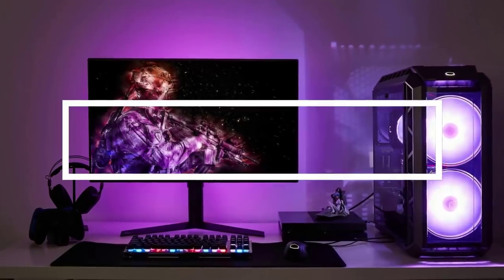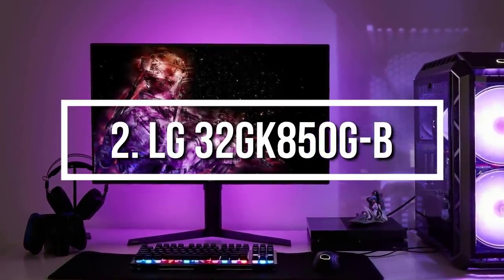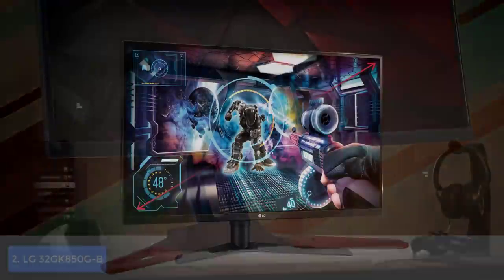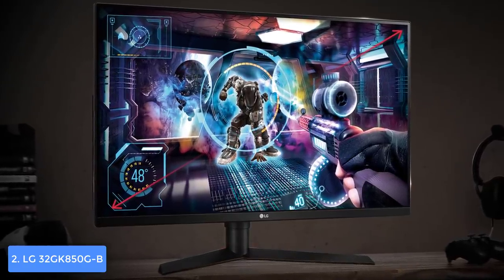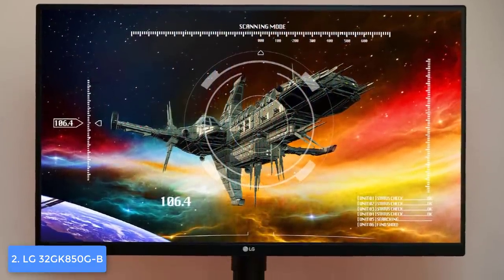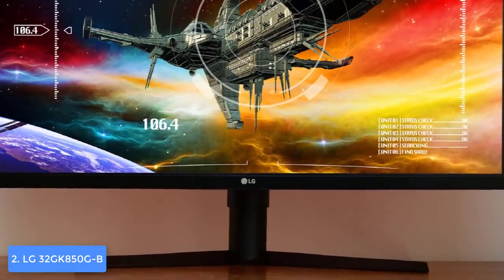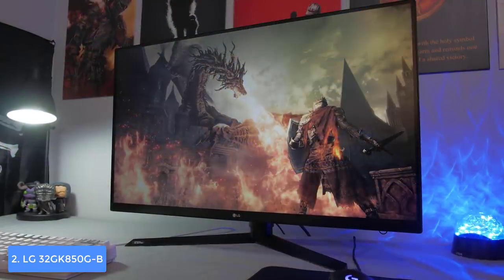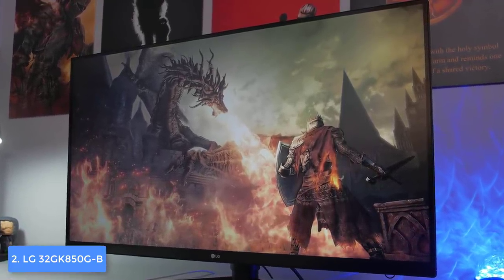At number 2 we have the LG 32GK850. The LG 32GK850 is a great option if you are looking for a 32-inch QHD G-Sync monitor with a refresh rate of 144 Hz and a response time of 5 milliseconds that will make you feel a difference during gameplay. It sports an all-black construction with an ultra-thin bezel on three sides and a LED circular ring on the back with red trim, so regardless of your viewing perspective this monitor looks awesome.